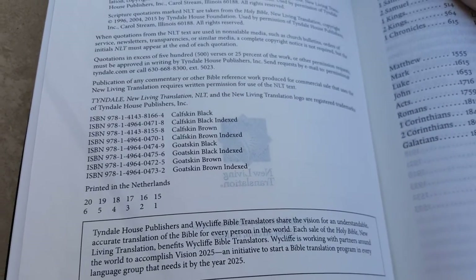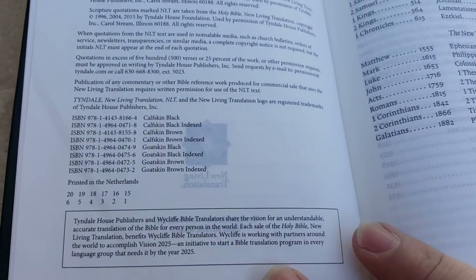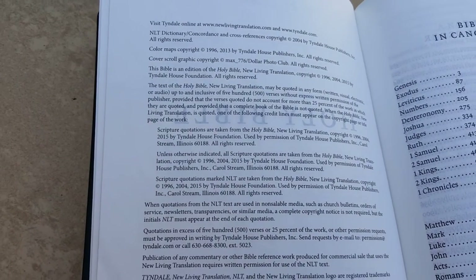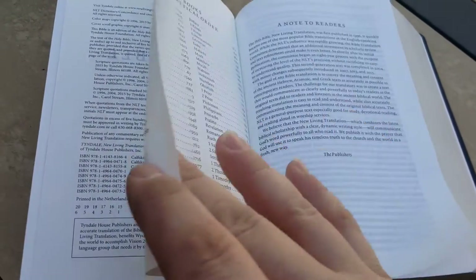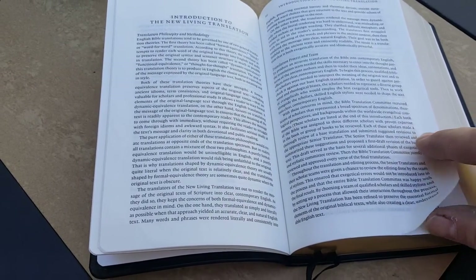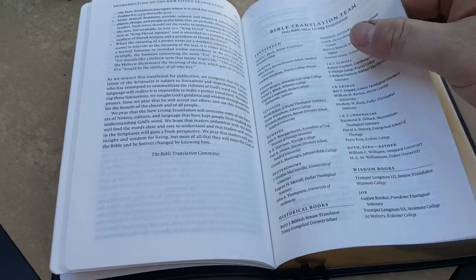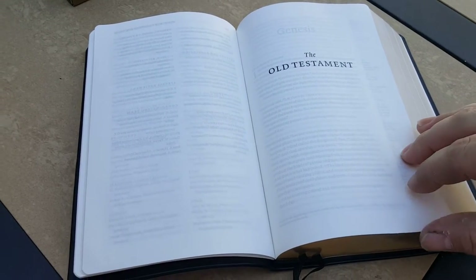Then you have your books of the Bible listed alphabetically, a note to the readers, an introduction to the NLT, and information on the Bible translation team — it kind of tells you who was on the translation team. There's no separate explanation of the reference system, but it's pretty simple. Then you have the Old Testament.